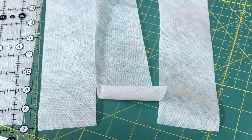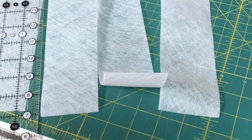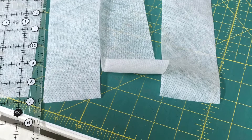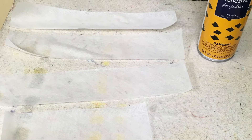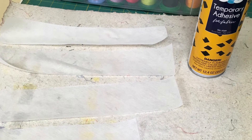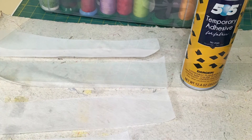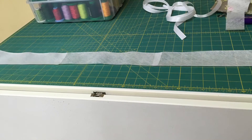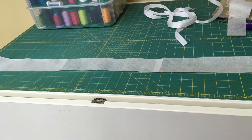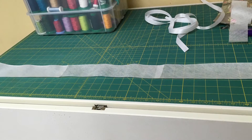Cut four pieces of stabilizer 3 inches wide. Spray the stabilizer with the 505 adhesive. Lay the stabilizer sticky side up, overlapping the ends by about a half an inch. You will have one long strip to lay your ribbon on.